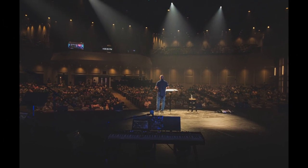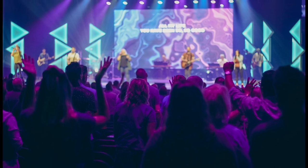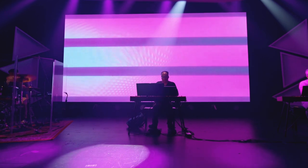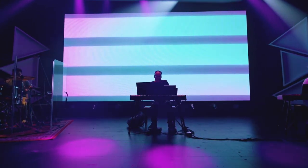The ability to change the colors of the house lights really allows us to eliminate that division between the stage and the house. The ability to create the room as one big wash of color really makes it feel less of a performance and more of a worship environment where everybody is a part of one big action.